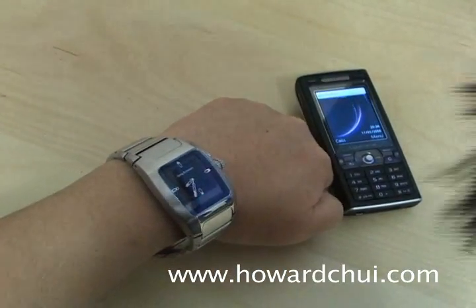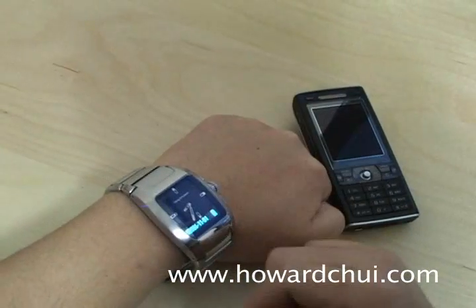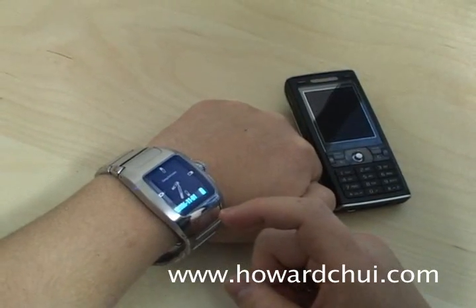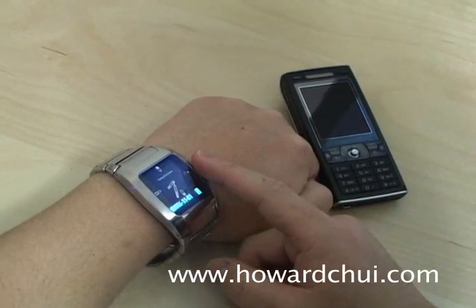The watch doesn't beep but it does vibrate. There are two clocks built into the watch — the digital one syncs with the time on your phone, while the analog clock is set separately.